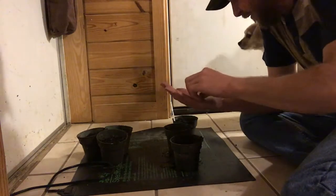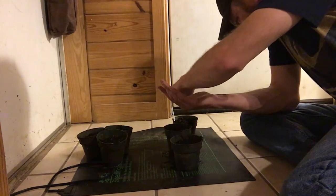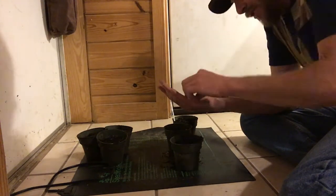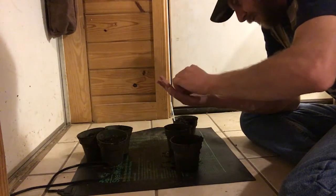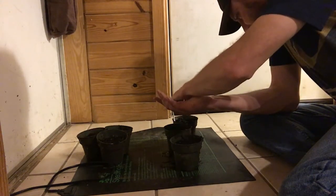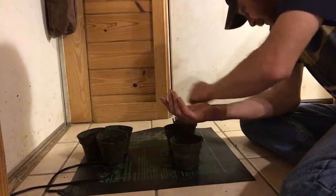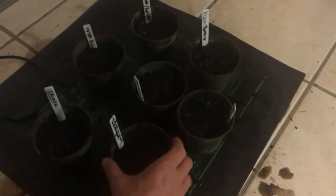I'm going to explain why I'm planting these in cups like this in a later video. This is something you'd do for home use — it's probably not practical if you were going to plant out two or three hundred plants for a market garden, but that's not what I'm doing this time.